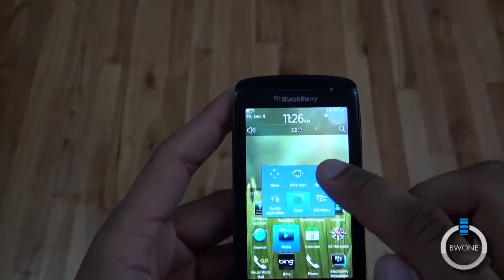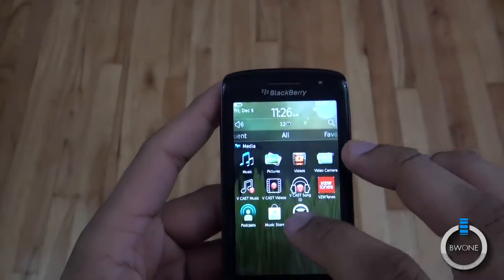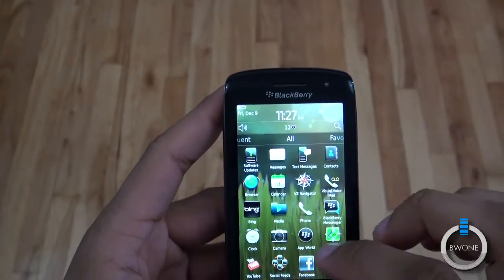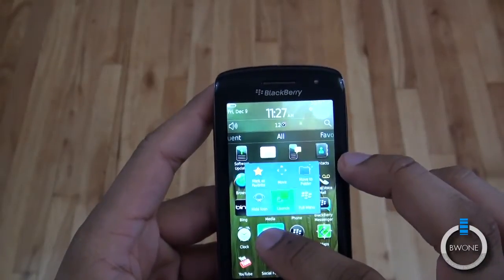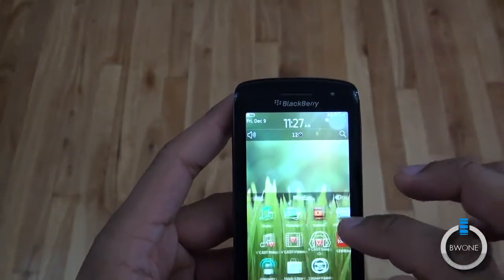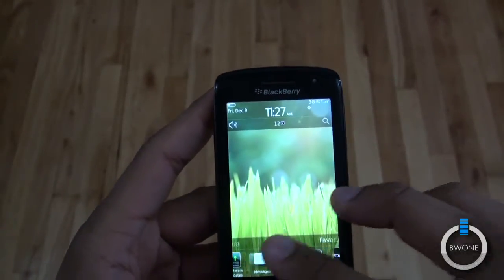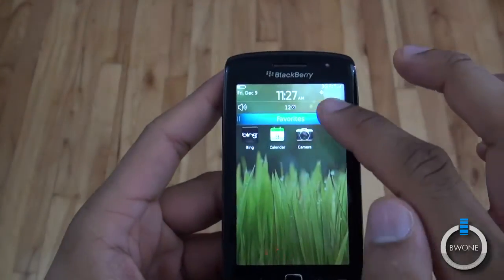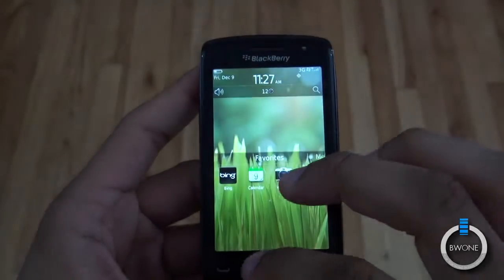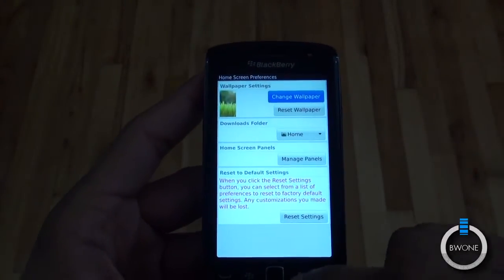If you want to add media to your favorites you can do that. You can hide an icon, move it around. For example, if you want to make camera a favorite app, you can mark it as a favorite and it shows up right there under your favorites. You can position it all the way up, halfway, or all the way down. In the menu you can change the background — there isn't much customization beyond that. You can manage the panels, change which ones you want, change your download folder, change your wallpaper, or reset your settings.